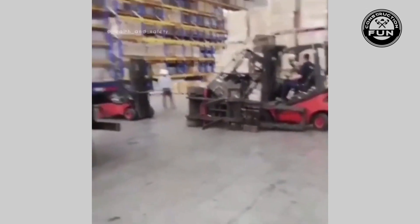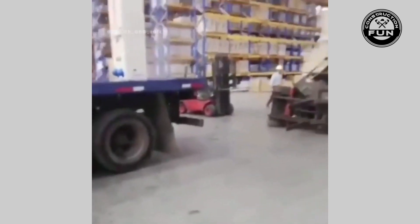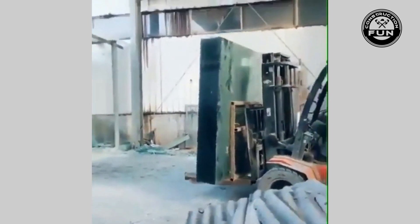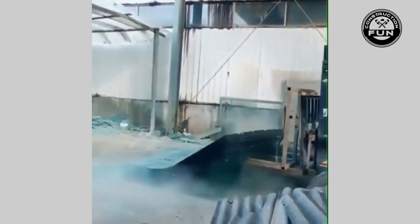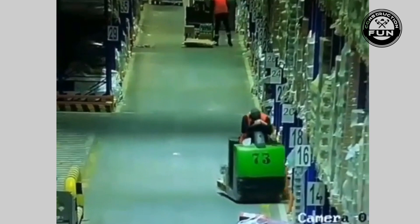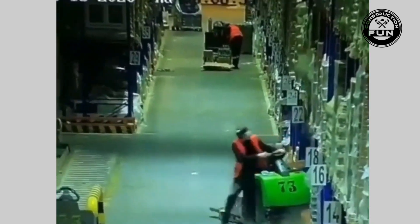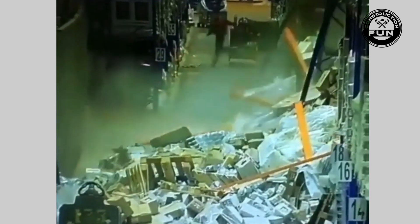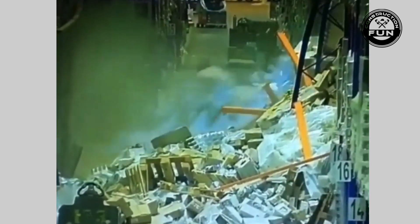Someone is gonna be in a little bit of trouble for this one. Now I kind of understand why Amazon wants to replace all its forklifts with robots. Oh, that's an expensive mistake right there. Sleeping on the job is never a good idea, but if you're wondering why your packages keep arriving damaged, you can blame it on this guy. Luckily he made it out safely — and don't worry, night shift will sort it out.